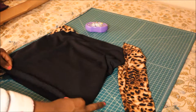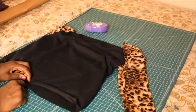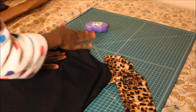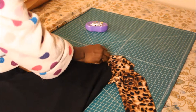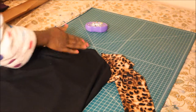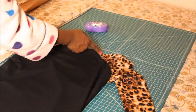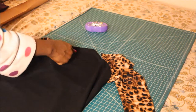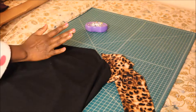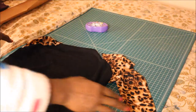Fold it over one time, then fold it over again and stitch all around. Then you want to hem your top part the same way after you put the sleeves in. With my top, I want the neckline a little lower in the front than the back, so after sewing on the sleeves I'll cut the front neckline to make it a little lower. Go ahead and do that and I'll come back with the skirt part.